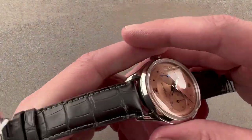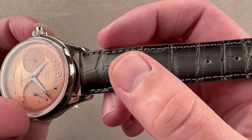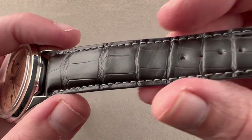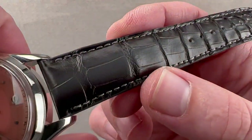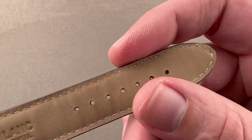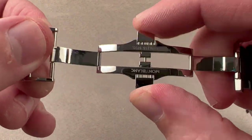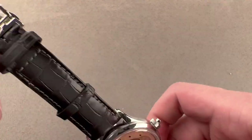Taking a look at the strap, Montblanc certainly hasn't shorted us on material. There's a gradient here — a light gray center with a black edge. Gradient is normally seen on dials, rarely on straps, but it's quite attractive. We have medium rectangular scale alligator leather with a sheer cut flank and monotone stitch on the bottom, plus calfskin lining. We also have a double deploying clasp with a trigger release — you have to press both sides — which keeps this heavy and expensive watch securely on your wrist.